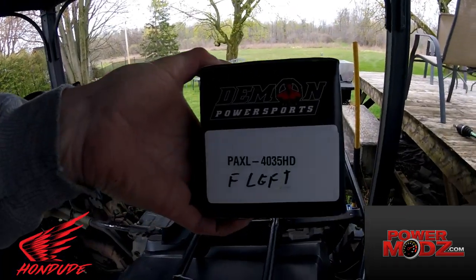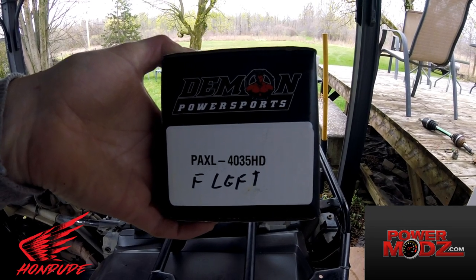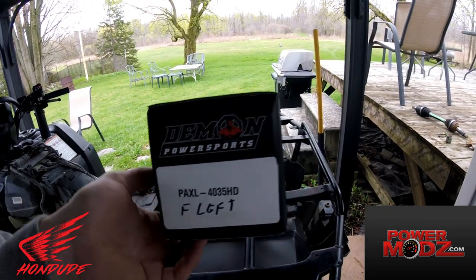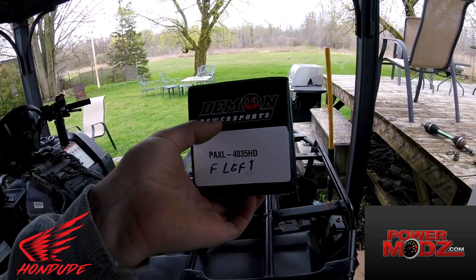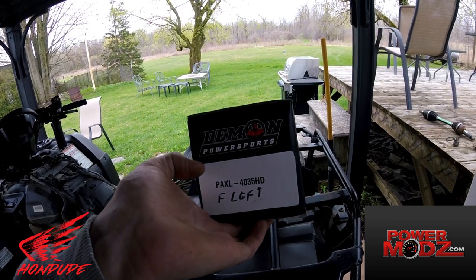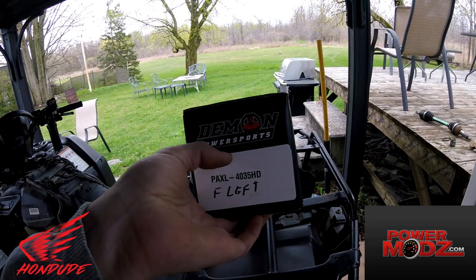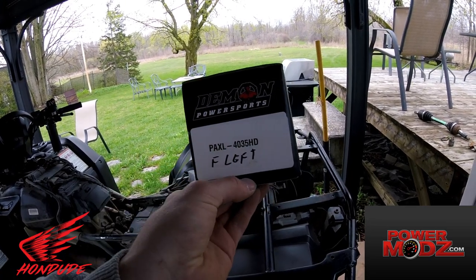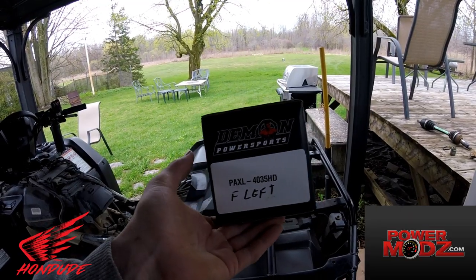The code PAXL4035HD is going to be your front left. I think some of the numbers are wrong on their website. I got this off the Facebook group called Mud Puppy Q&A, or something very close to that. He has the picture posted on there for the correct numbers. So this is going to be your front left.